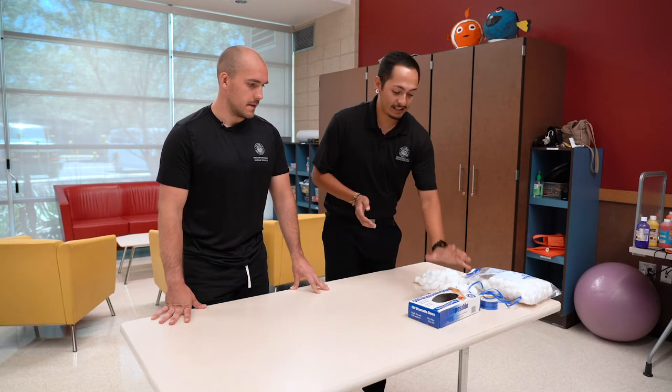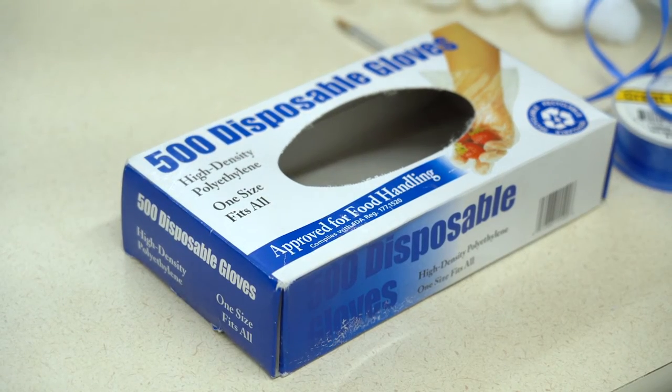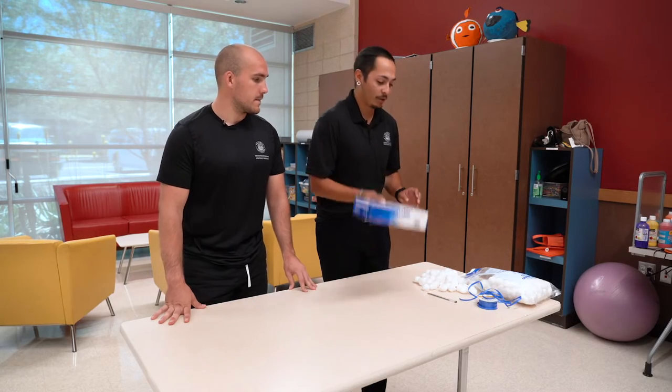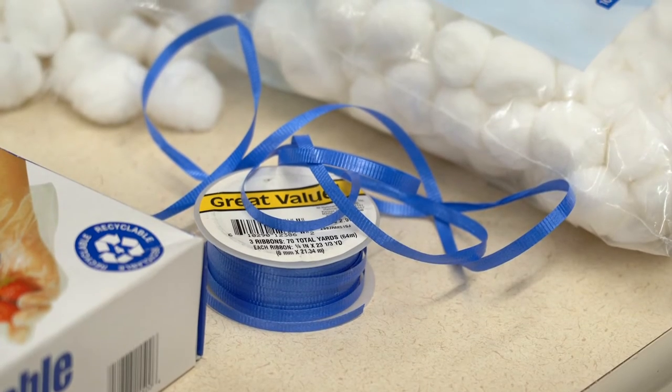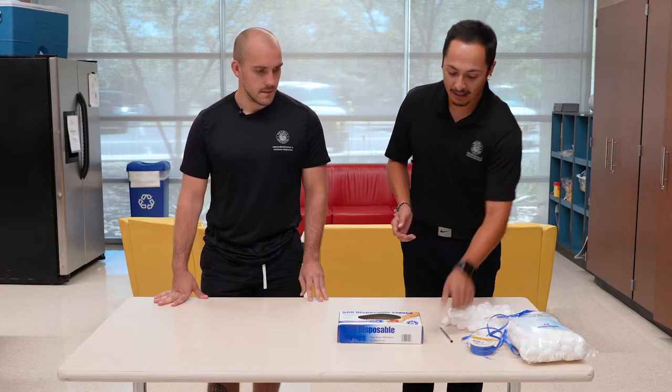All the supplies you're going to need is either a disposable box with a hole in it — you can use a tissue box, a food handler's box, any glove box would really work — some yarn you can find at either a craft store or a Walmart, some cotton balls, and a pen. You can use scissors, a screwdriver, anything that has a sharp point will work.